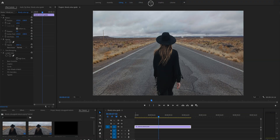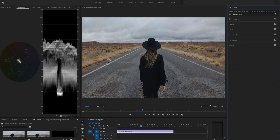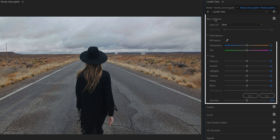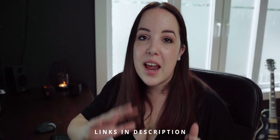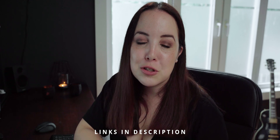Assuming you already have Premiere Pro open, let's open up the color workspace. As you can see this video looks quite flat, so I'm going to correct this by opening up the basic correction tab. I actually have a video about how to color correct your video, which is of vital importance. Color grading is secondary and fun, but we all have to color correct our videos. I'm not going to go into detail about how to use it or how to read the scopes, so I recommend you watch that video.